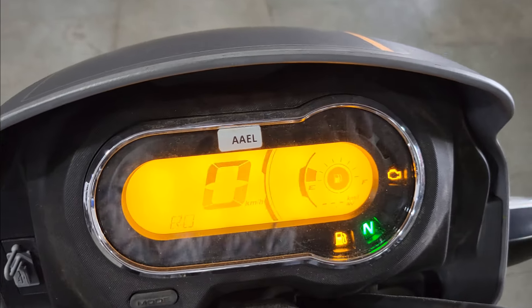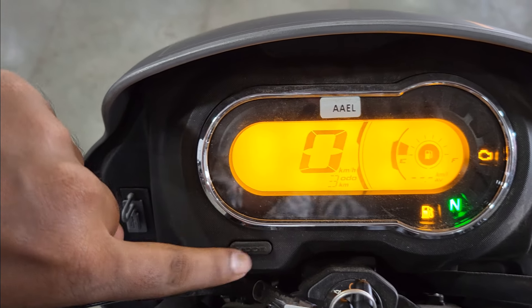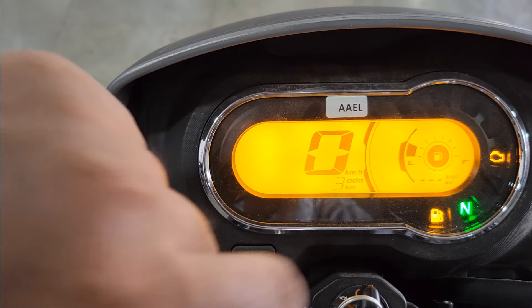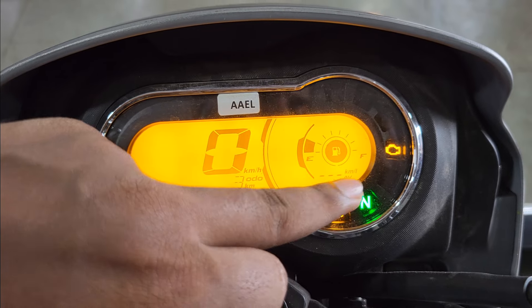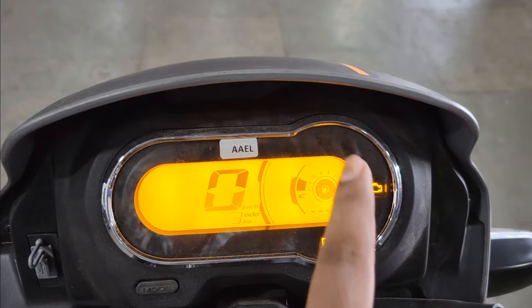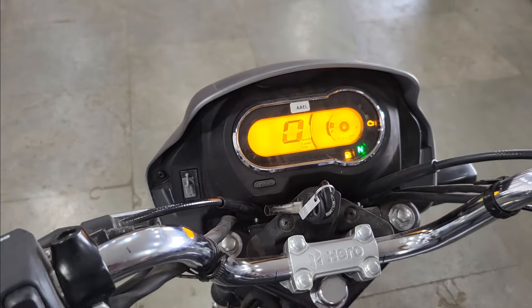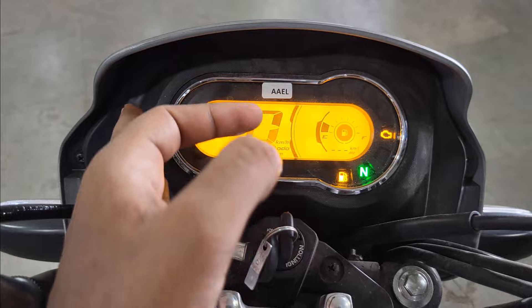If you talk about the information, you can see the speedometer is digital. Below you can see the odometer, and you can access Trip A and Trip B using the mode button. Here you can see the fully digital fuel gauge, and below you can see the real-time average fuel economy, which is a plus point. You can also see warning lights, call alerts, and SMS alerts because it connects via Bluetooth.